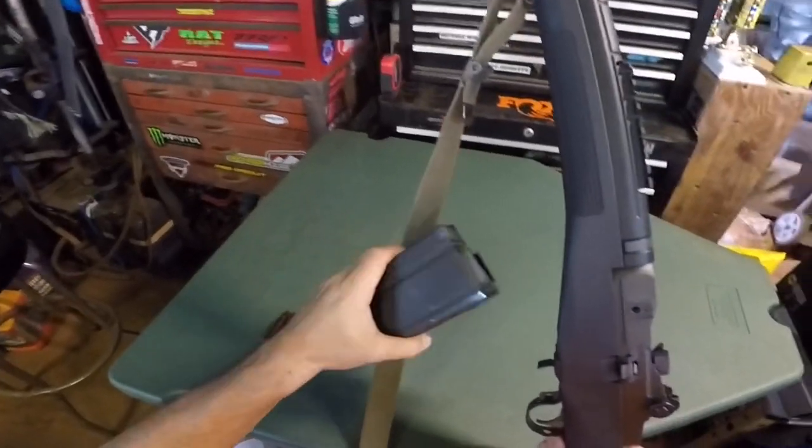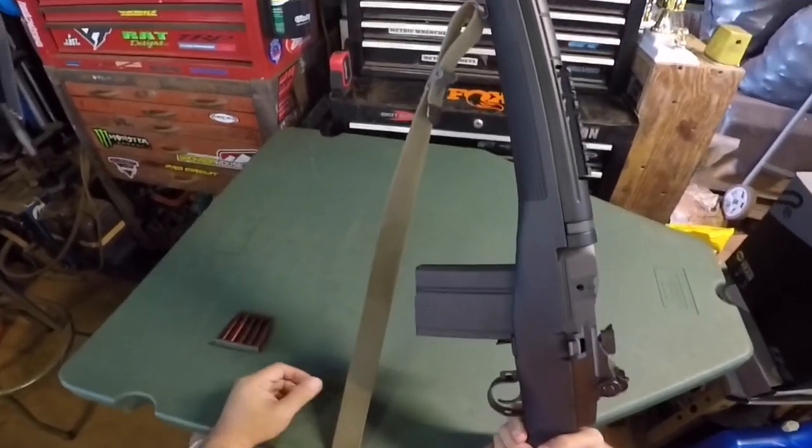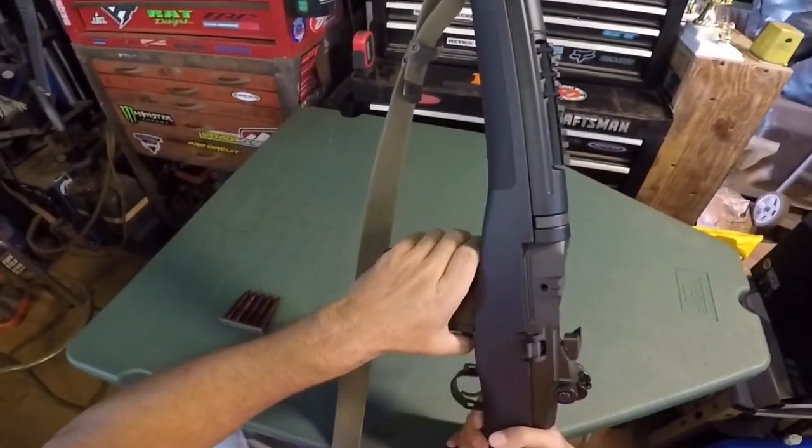Going back to the magazine — it's forward and back, just like the Mini-14. I guess the Mini-14 is modeled after this gun.